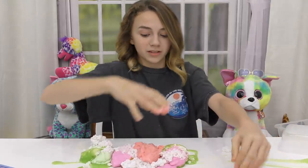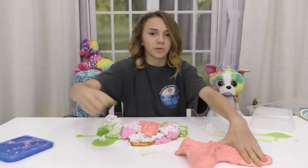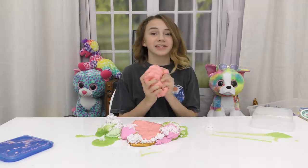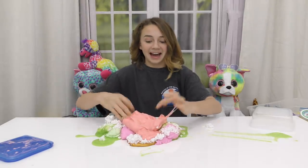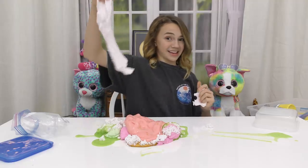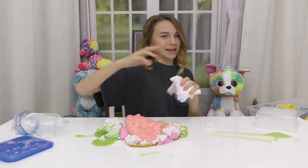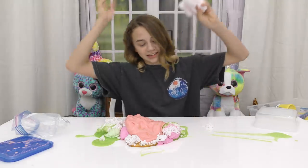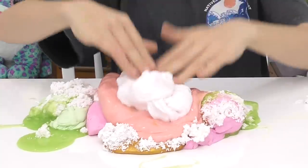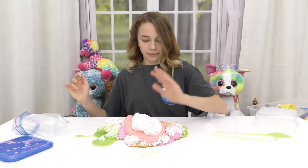Let's grab as much as possible because I want this to be ginormous — like the biggest mixing all my slimes you've ever seen. Even though this is a little rubbery, I want to mix all of my slimes. It's quite rubbery. I don't remember making this one — a lot of these I don't remember making. There's too much slime, it just all gets clouded up.